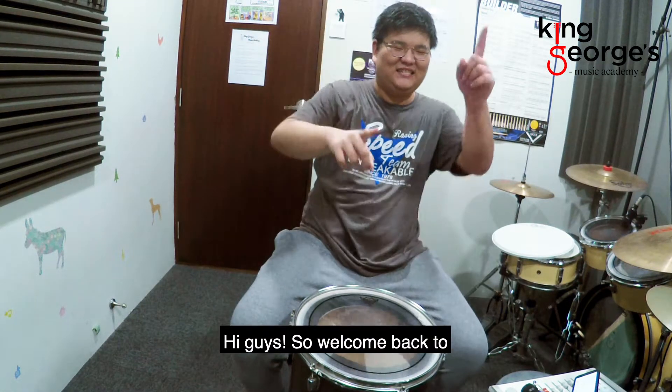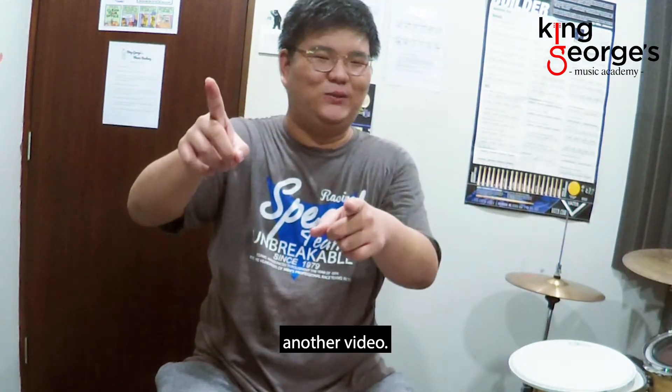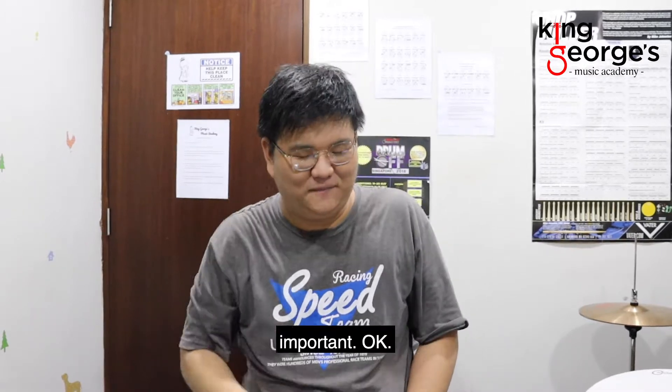Hello! Hi guys! So welcome back to another video. Today we're going to do something very important.